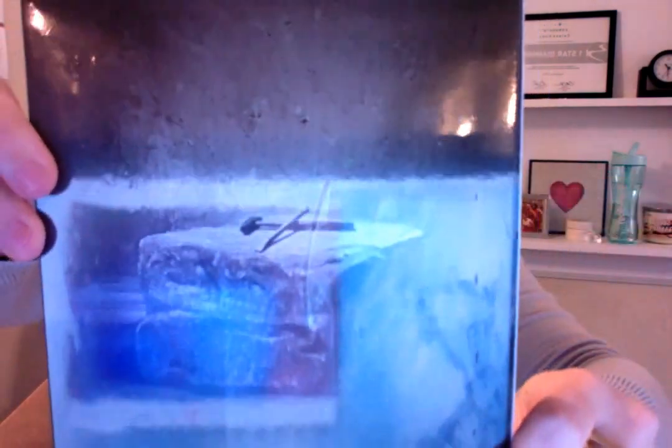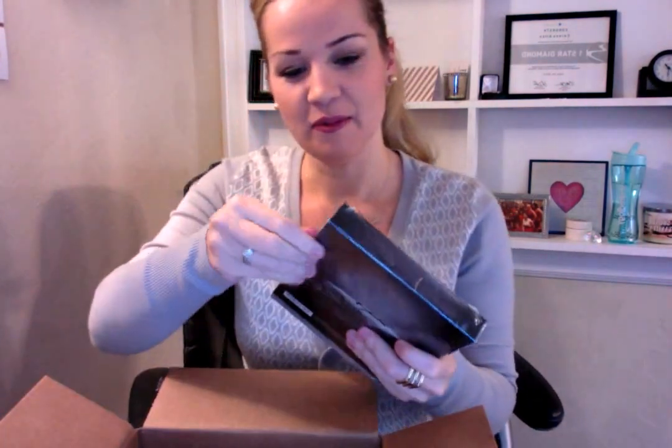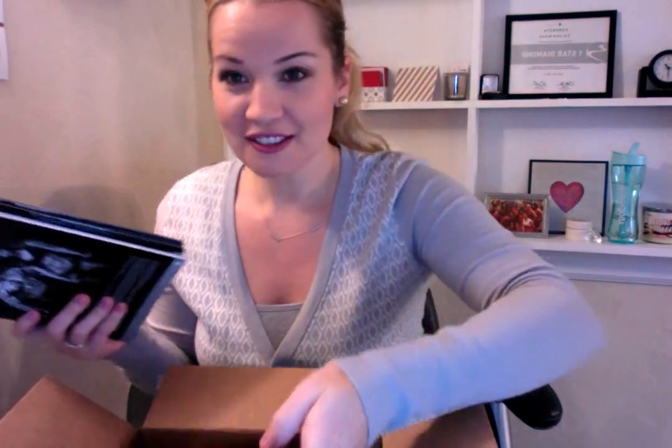Oh my gosh, look at this beast. Look at that. There's a glare on it. You guys want me to open this part? Let's see — I can make the video not too long and still open up all this for you. That would be awesome, right? Okay, trash — I'll clean later. Oh, look, it's so cool.